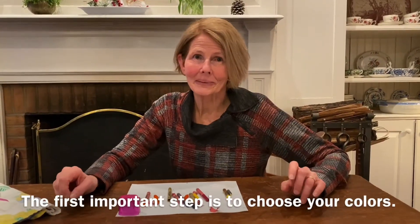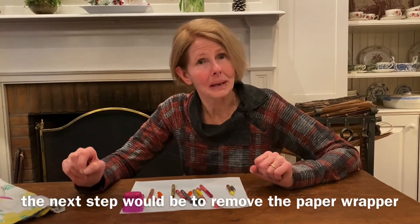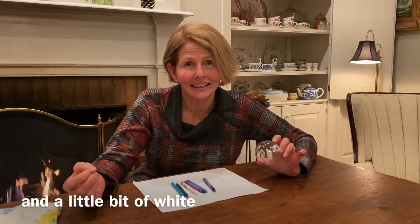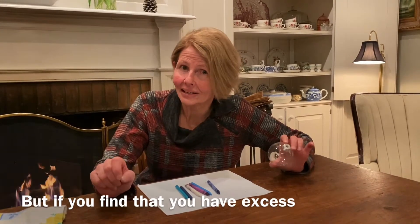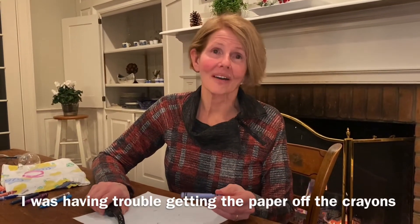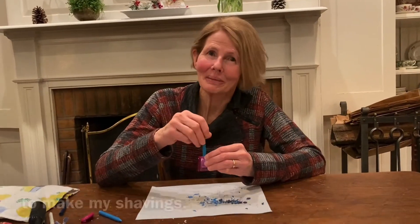The first important step is to choose your colors. You might want to use all reds, or a combination of red and pink, or blues and green — but whatever colors you choose, the next step is to remove the paper wrapper from the crayon. I've chosen a variety of blues, some purples, and a little bit of white for my ornament. You'll find you need quite a few shavings, but if you have excess, not to worry — you can simply shake it out. I was having trouble getting the paper off the crayon, but when I used the vegetable peeler and scraped down one side, the paper peeled right off. Now I'm using the crayon sharpener to make my shavings.